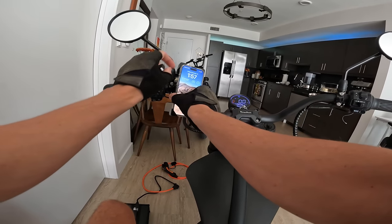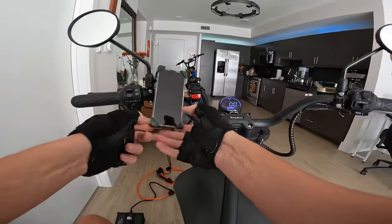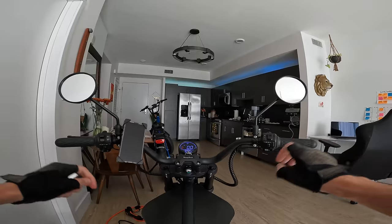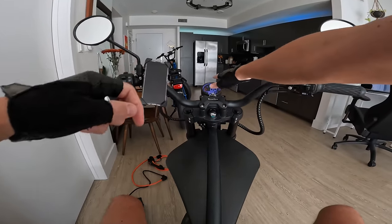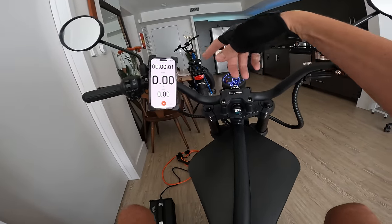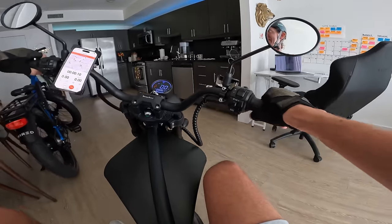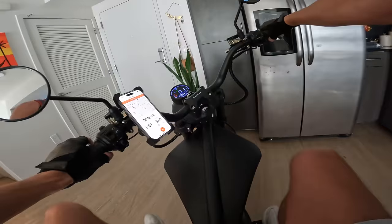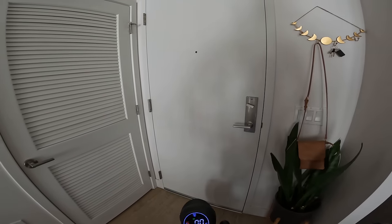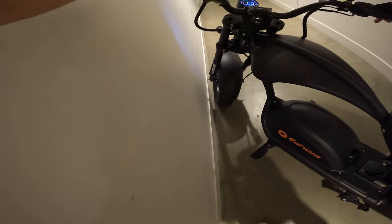Hopping down into the saddle. The phone holder is wired in with a USB charger — probably not the ideal angle for reading the display, but these mirrors look sweet. Firing up Strava to track our official distance. Rolling out — it's a tight curve out the door; this thing has a long turn radius. Let's see if it can even fit in the elevator.